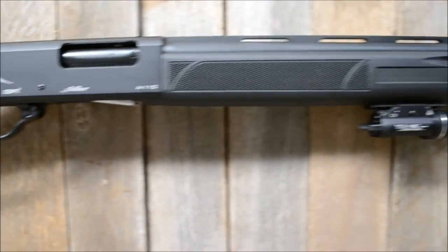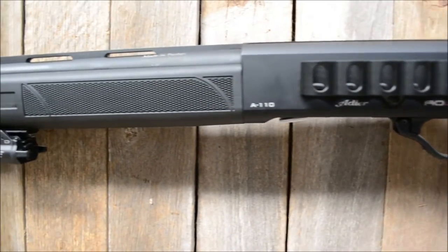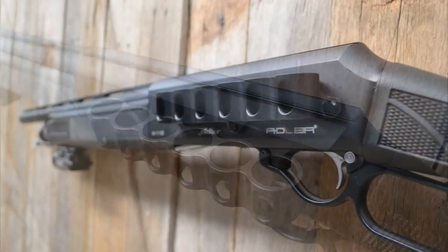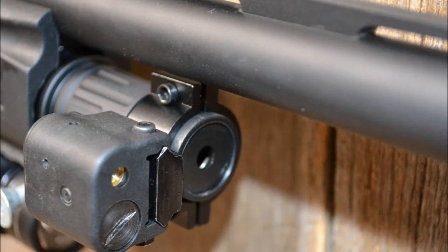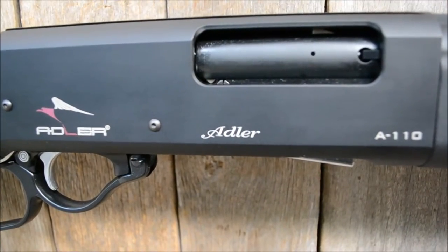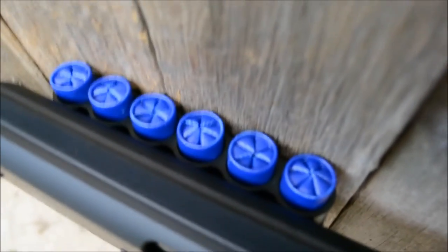This video is brought to you by S.T.A.L.A. Hey guys, here's an update of my Adler A110 lever-action shotgun. I've got the Lucky 13-6 shell holder on the side there.